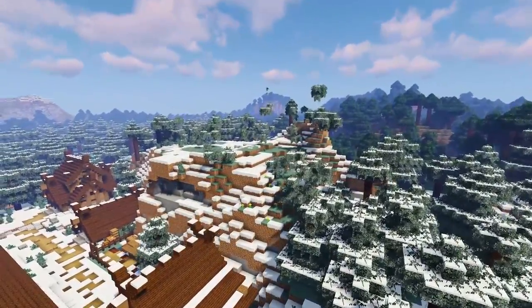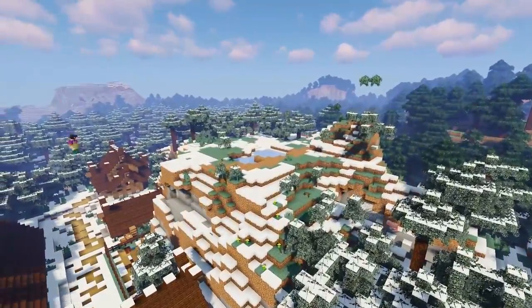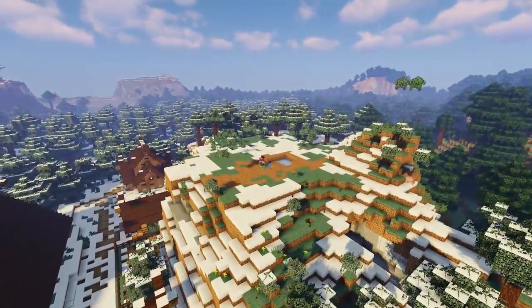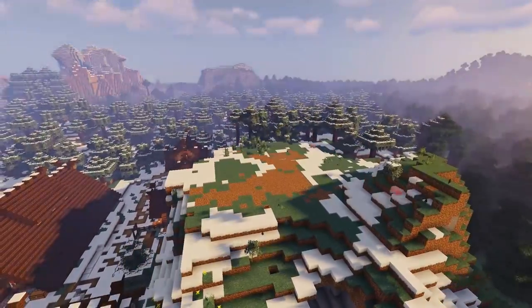It took me quite a while to figure this build out, with a lot of experimenting and looking at reference images, but I think it's turned out pretty good and it really fits well with the rest of the style of our village. So now we've cleared out some space, let's see what materials we're going to need to collect to build our stave church.